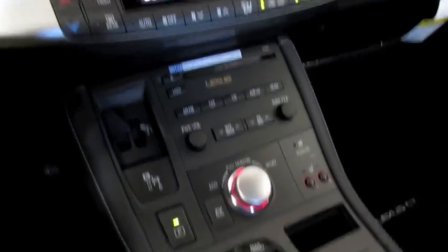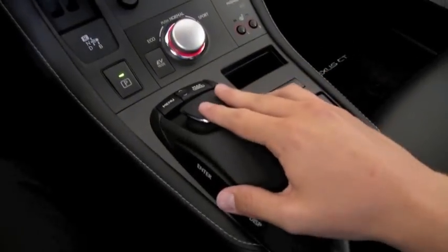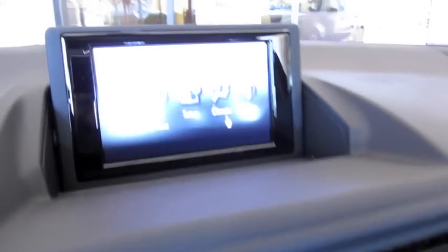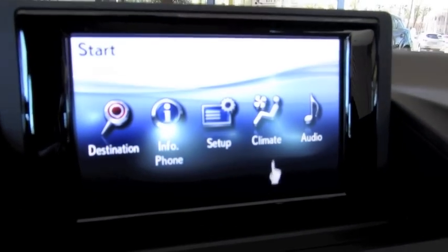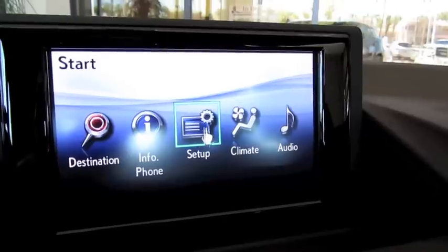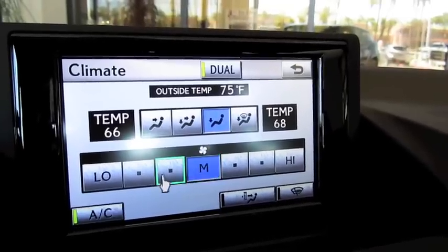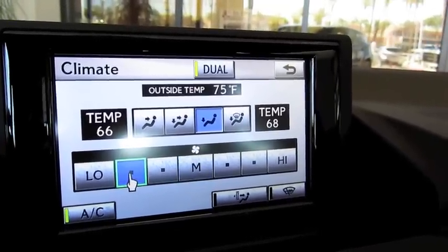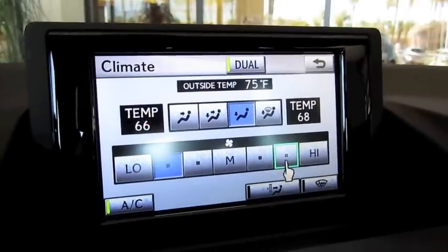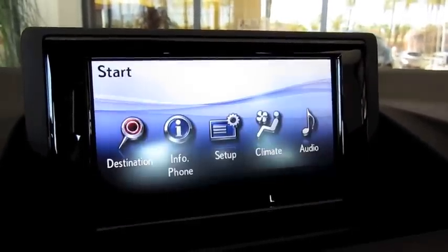This CT has the premium package, which includes the 10-speaker premium Lexus audio system. You also have full navigation. Instead of having a touch screen, it's controlled by this mouse in the middle. Basically, you have a little cursor on the screen and by moving the mouse around, it works just like a computer. Climate control information shows the same functions as the setup down below.